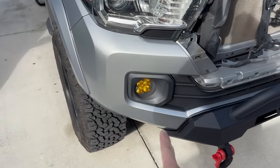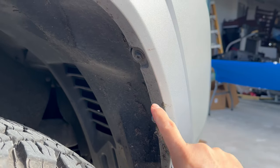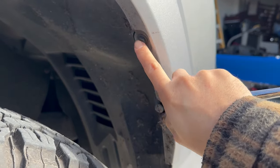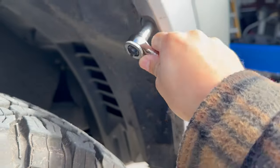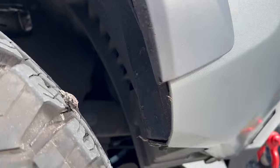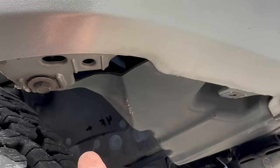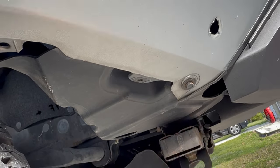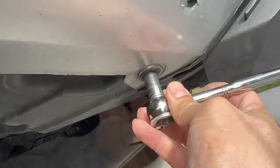Next we want to remove this whole front area on both sides. Start by removing any clips or bolts — got a 10 millimeter socket here, we're gonna get rid of that right now. Got those off. You also want to get the ones on the bottom here — this one right here and that one as well. Let's get rid of that.